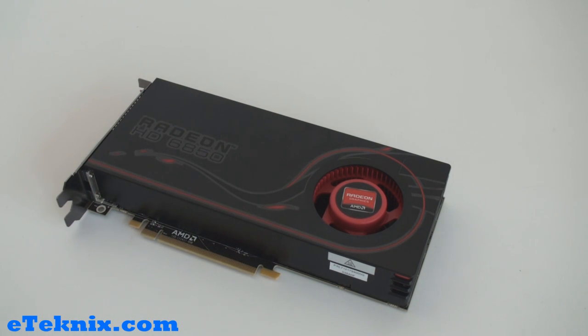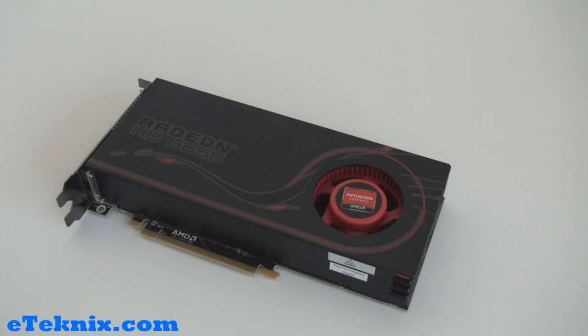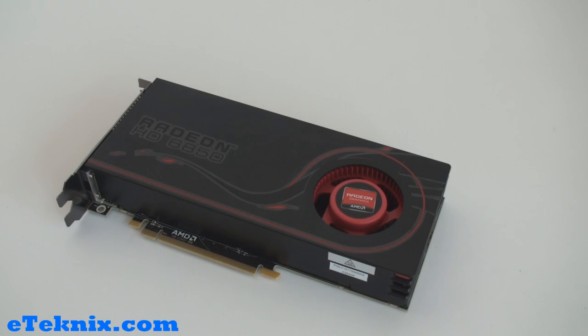This card and the 6870 are said to deliver up to two times more performance than the Radeon 5000 series cards, which will be reflected in the benchmarks later in the review. The full specs of the 6850 include a 775 MHz core clock speed running on 40nm technology, and it has 960 stream processors.